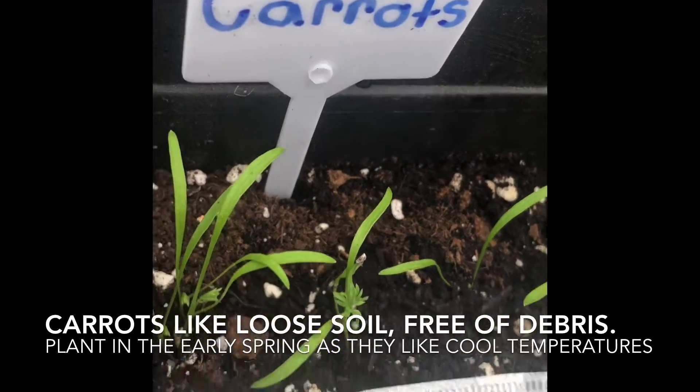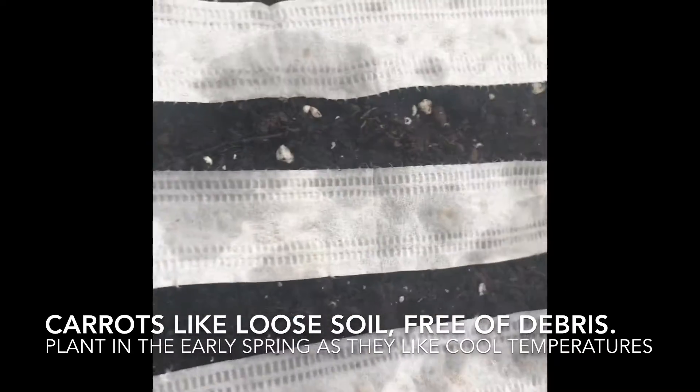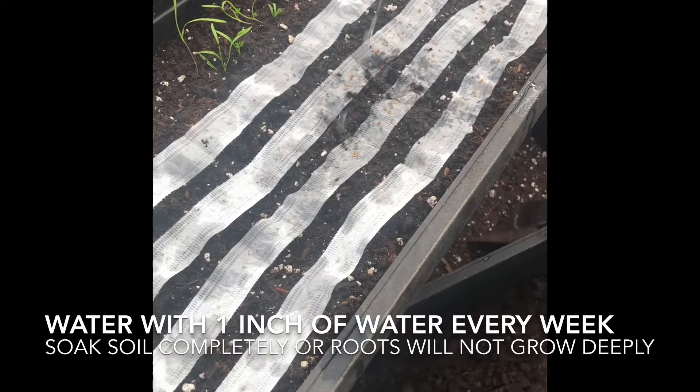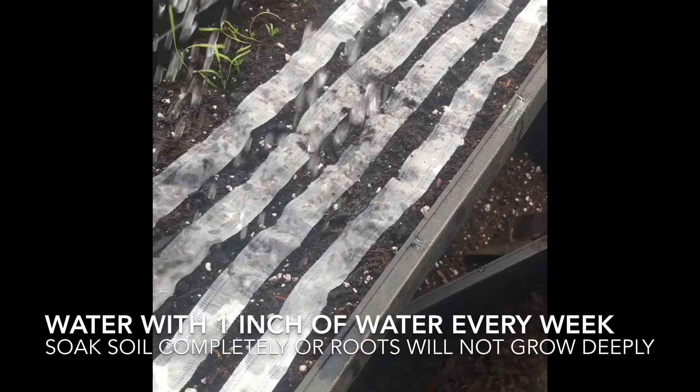Plant carrot seeds in the early spring as they don't mind the cool temperatures. They really prefer a loose soil, free of debris. Be sure to soak your soil completely when watering, making sure that the water goes deeply into the roots.